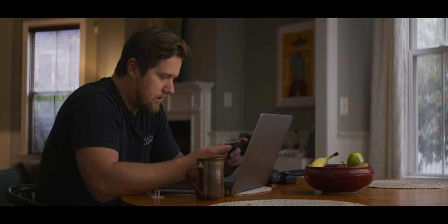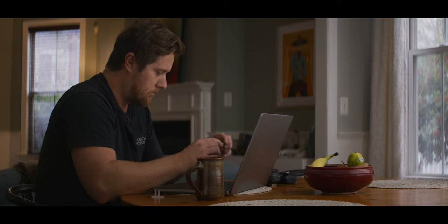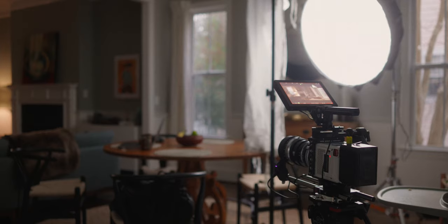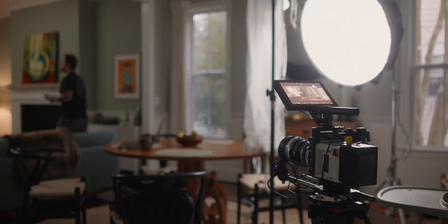That looks pretty good. I might bring it down a touch, and then I think the background needs to have a little bit of exposure lift just to kind of balance it out and make it look a little bit less moody and more natural. So I'll bring in this light — the iFootage 200 BNA.